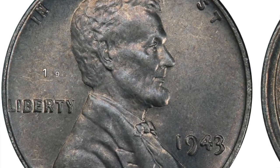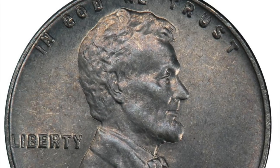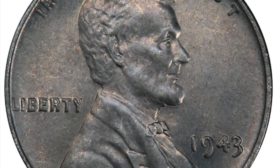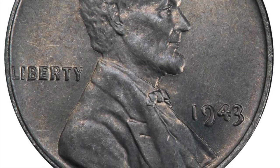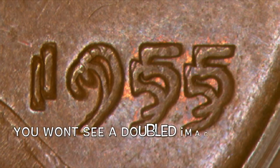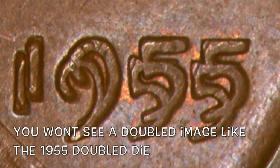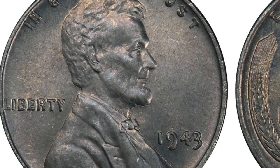Today we're talking about the 1943 Doubled Die Obverse. Now this particular doubling is actually Distended Hub Doubling, also known as Class 6 Doubling. And what you're really looking for is extra thickness on the date and on the word Liberty. So it's not going to actually have a doubled numeral or doubled letter — it's actually just going to be really, really thick numbers and thick letters on the coin.